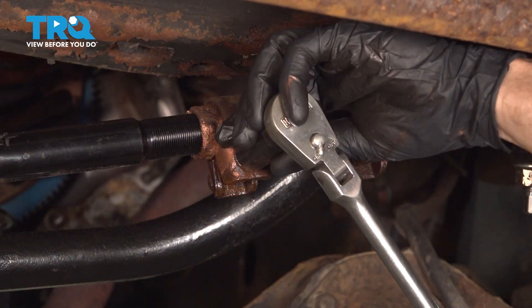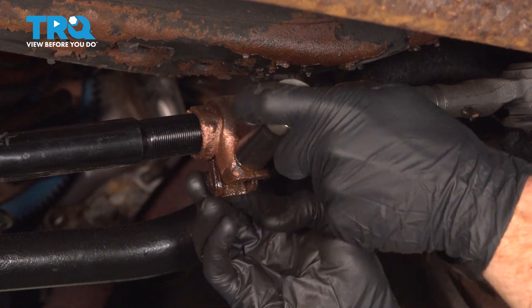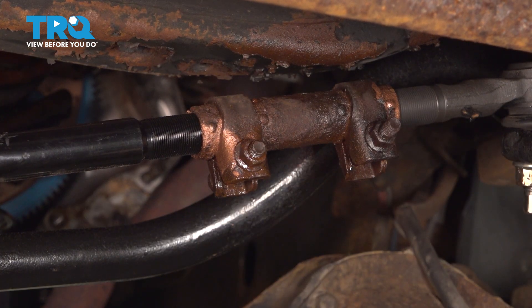We can make our way up here to the jam bolt. We're going to tighten this clamp and then torque it to 40 foot pounds.